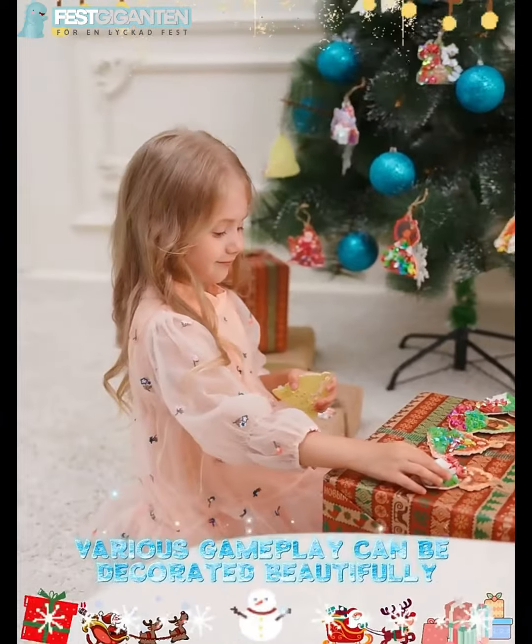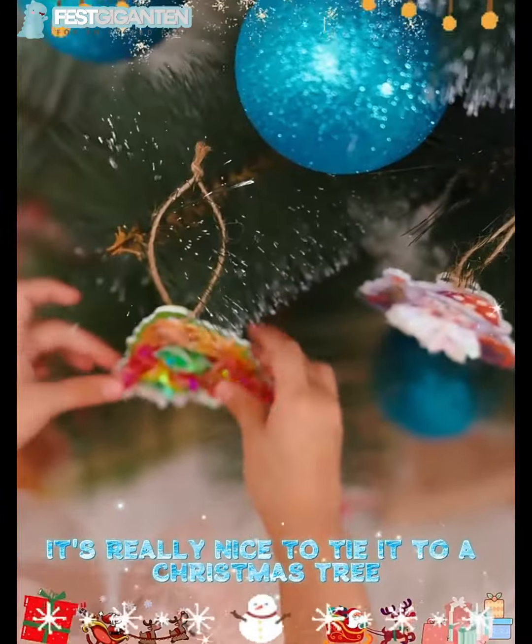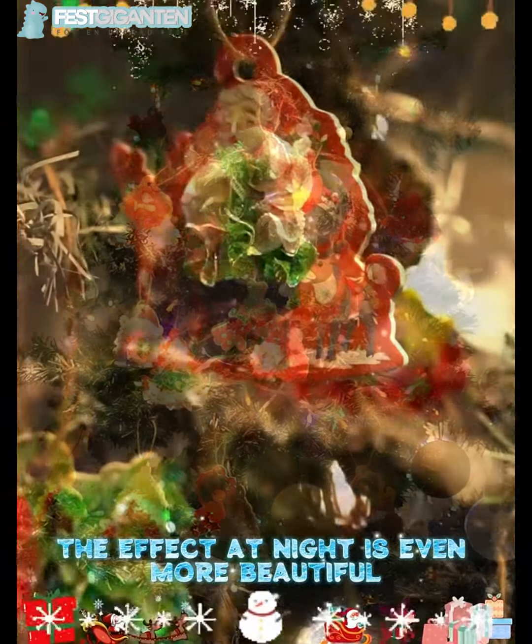Various gameplay options can be decorated beautifully. It's really nice tied to a Christmas tree, and the effect at night is even more beautiful.